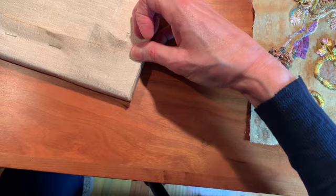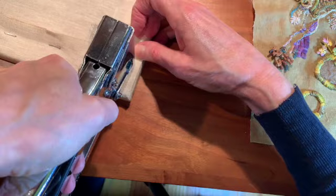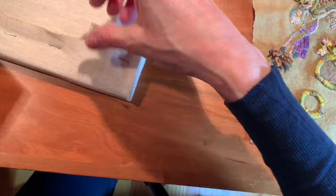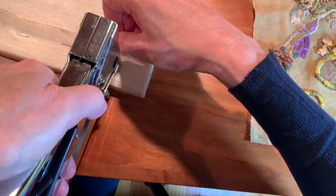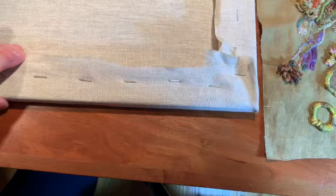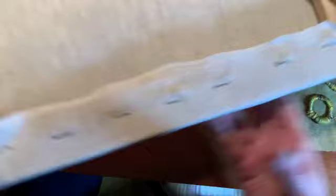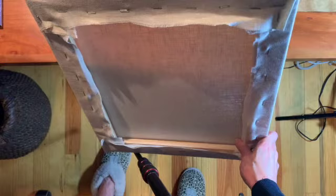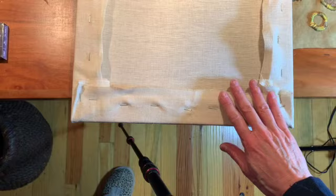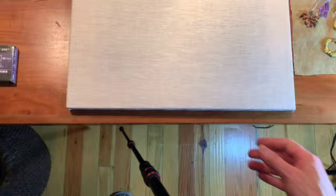I just keep pulling until I have it, then take my staple gun - without doing my thumb - pull that in, pull this side up as well, and keep doing that all the way around. It doesn't matter that this isn't perfect; nobody's going to see the back except me. I've also seen people cut a piece of paper and glue it to the back after finishing so the whole thing is completely enclosed - you can do that if you like.